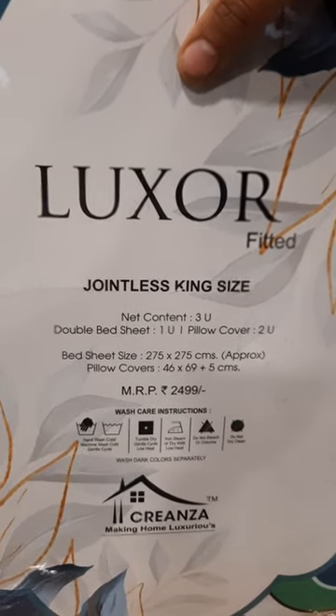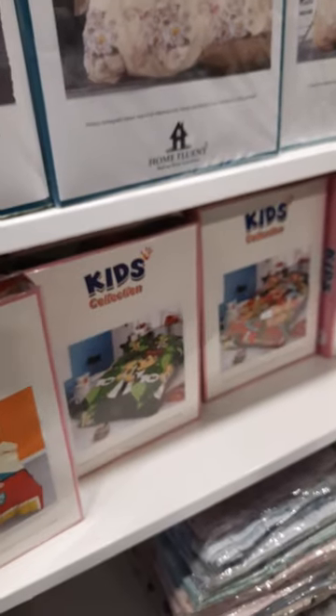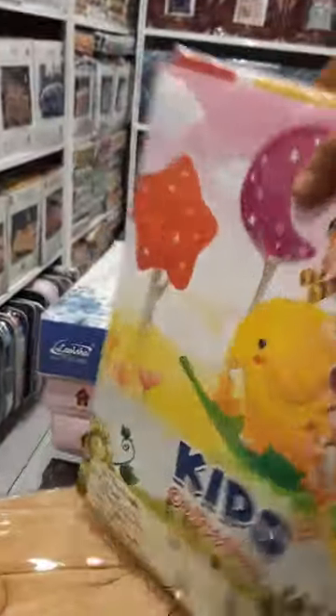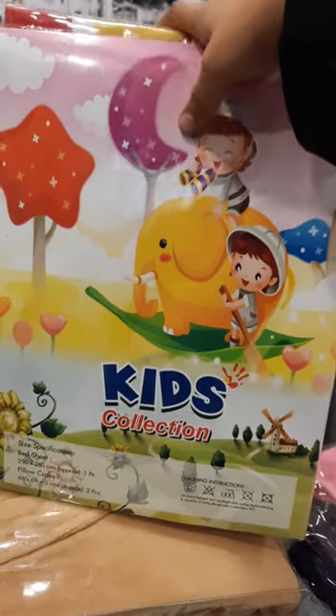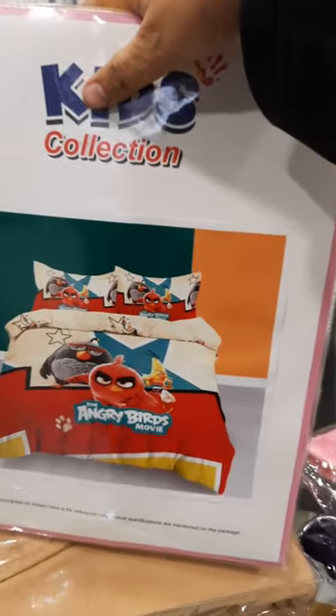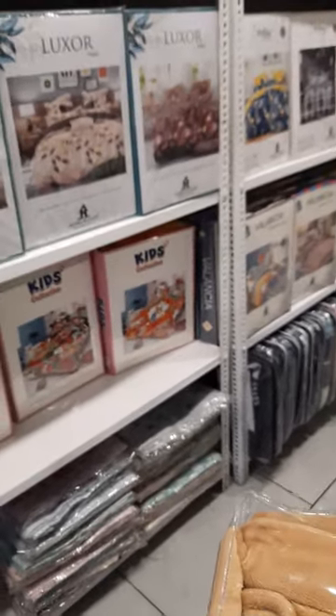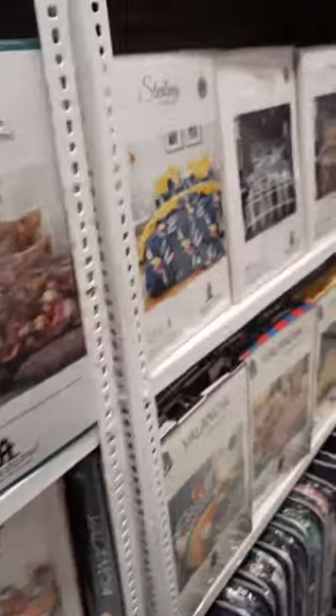This is jointless king size, 150 GSM fabric. This is the kids variant — we have the Angry Birds model and Disney designs. We cannot put any MRP or brand on these because the cartoon characters are patented by Disney, so we cannot put any brand on this.